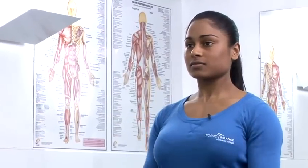Hi, my name is Christelle Sammons and I work for Nordic Balance. We're a company based in St. James's Square in Piccadilly. Today I'm going to show you a number of workouts to help you look like your favourite celebrities.